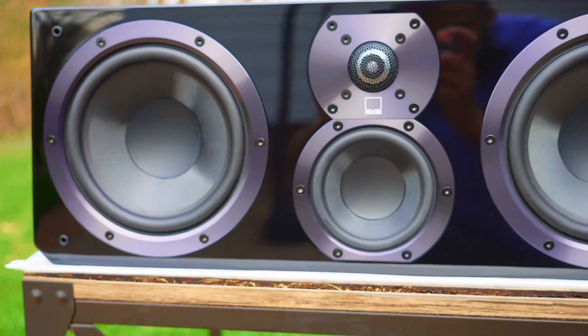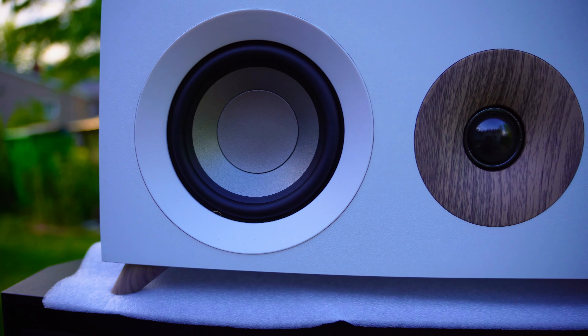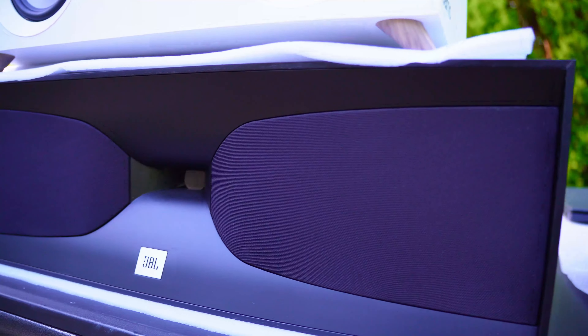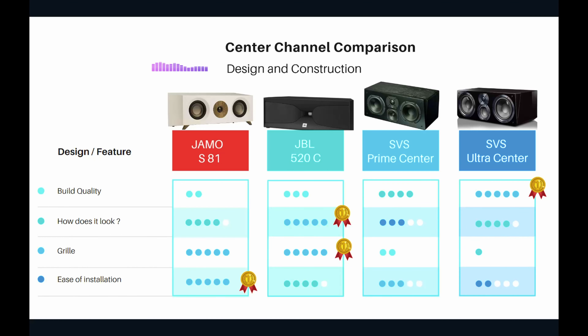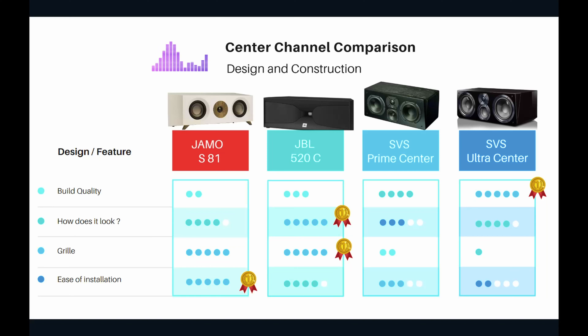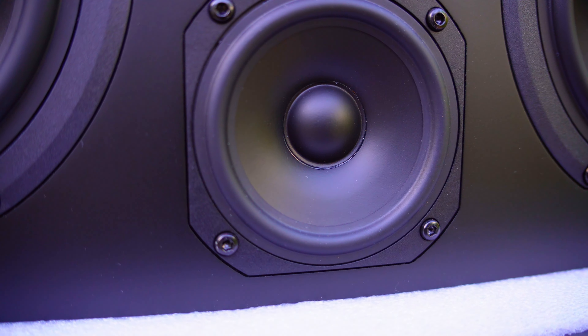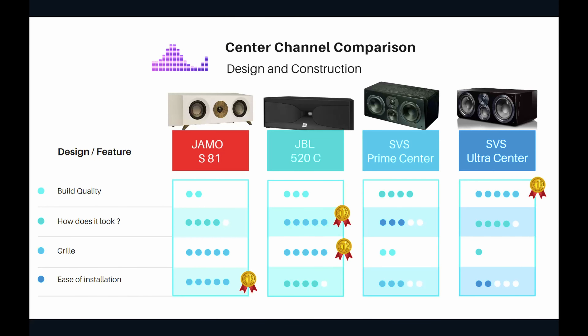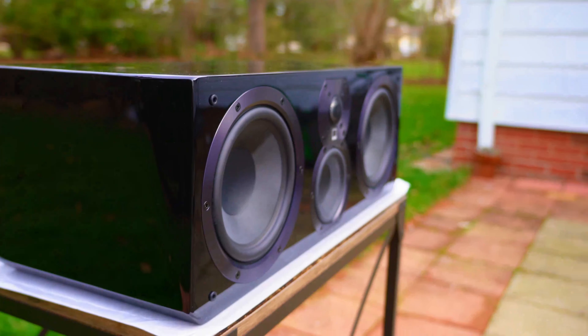Now let's give out some awards. Ease of installation goes to the YAMO S81. How does it look — that award goes to the JBL 520C, which also won the grill category for that weaved design — so the JBL got two medals. The SVS Prime Center is kind of a jack of all trades — it didn't beat the Ultra Center in build quality or sound, so it didn't win many awards. The build quality award went to the SVS Ultra Center.